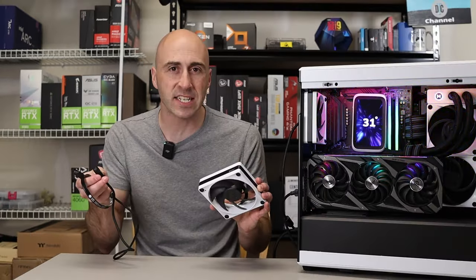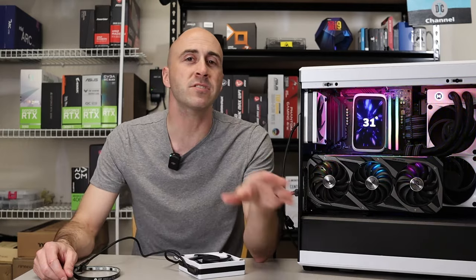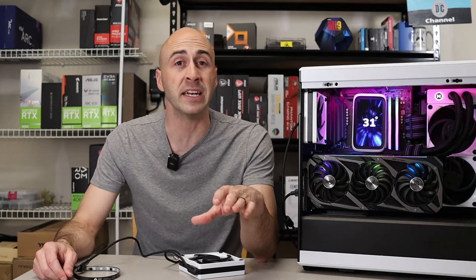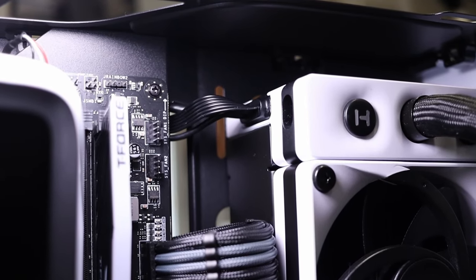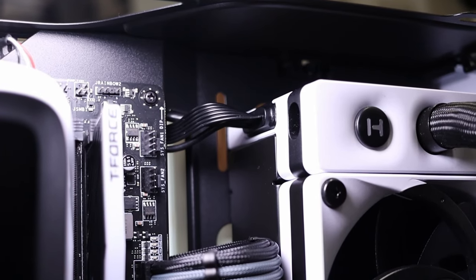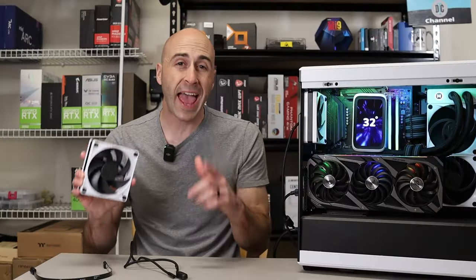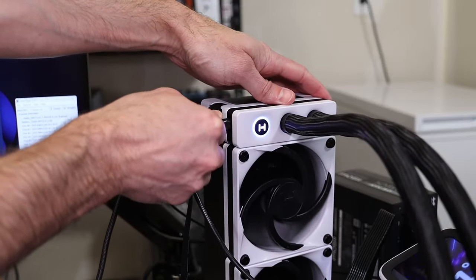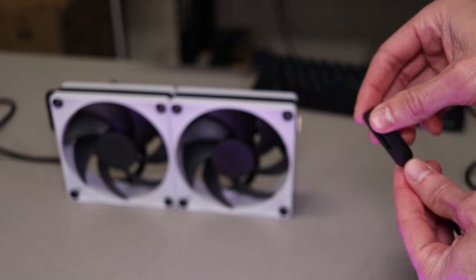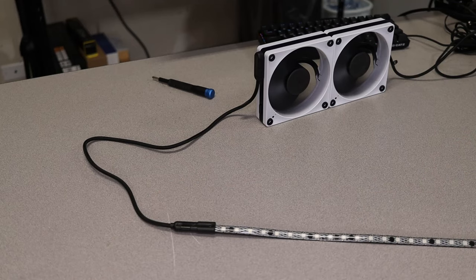These Nexus Link products are the easiest setup ever — everything just plugs into each other. The Q60 mounts in the case like any other, but when plugging everything in, it's just one cable that connects to the radiator. That plugs into a 6-pin PCI power cable, a 4-pin PWM fan plug for your CPU motherboard header, and a USB 2.0 plug for communication with the software. If you want to add any other Nexus Link products, they can plug directly into the Q60, which has a USB-C port next to the RGB Height logo. I plugged the FP12 exhaust fan into the cooler and then the LS10 into the fan directly — no other cables needed. Ultra easy setup and cable management.